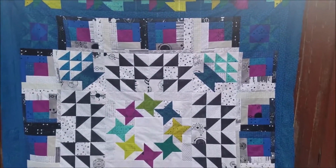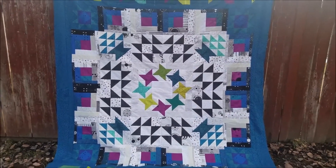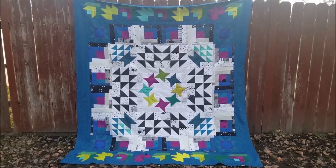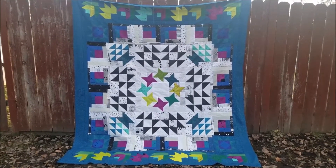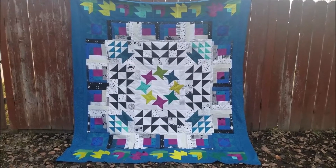It has the light background in the center as well as the dark on the outside, so it's really very different and a lot of fun. Every month a new block will be released.